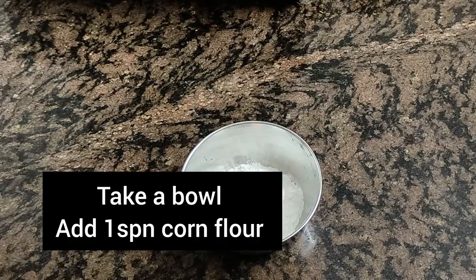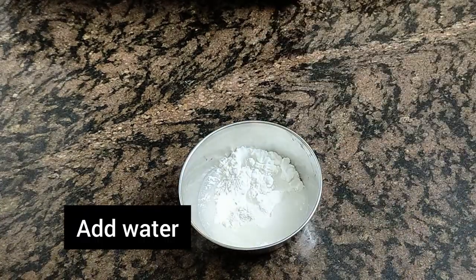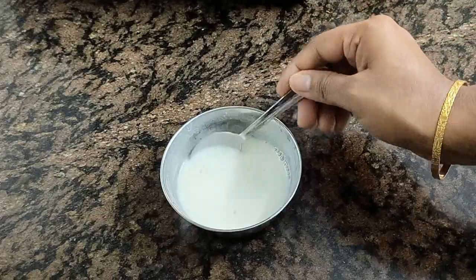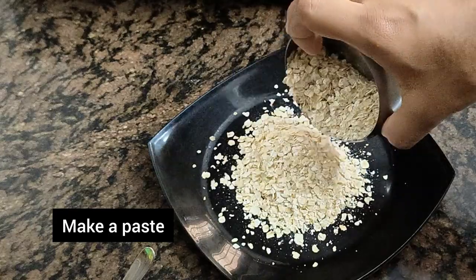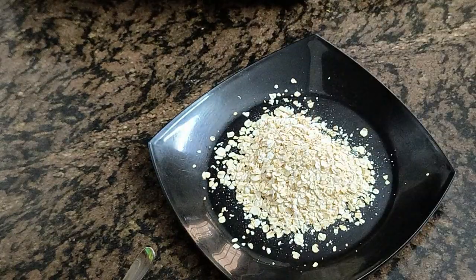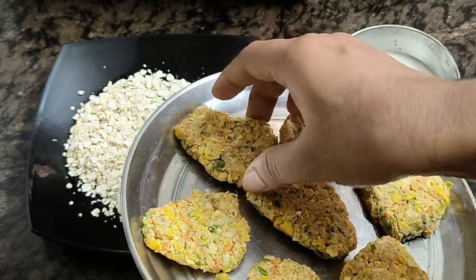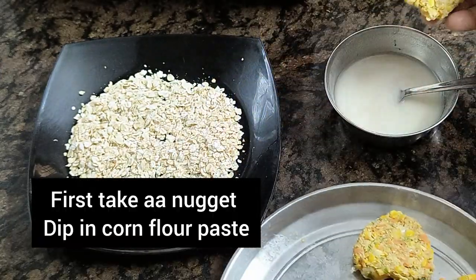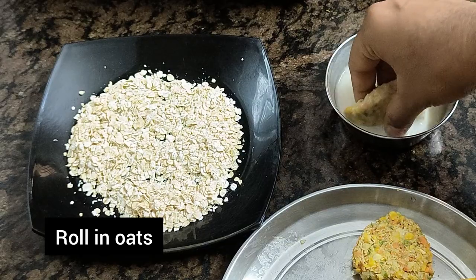Now I will add a spoon of cornflour with a little bit of water. We will prepare the cornflour paste. It will have a little bit of oats. After the first, we will dip in the cornflour, then we will roll in the oats.